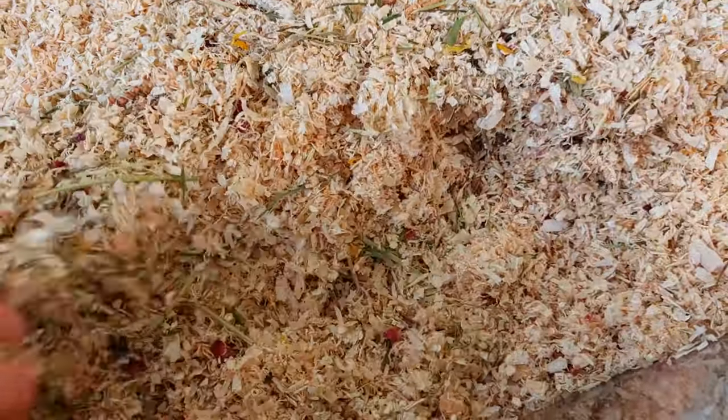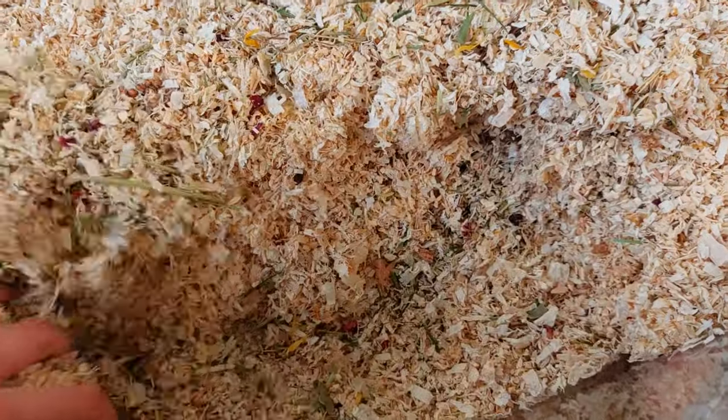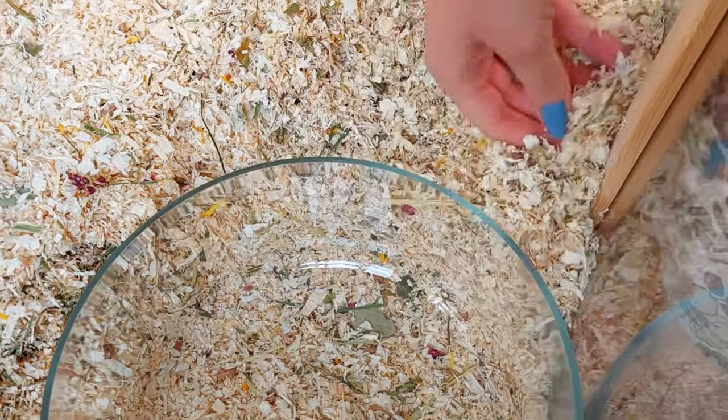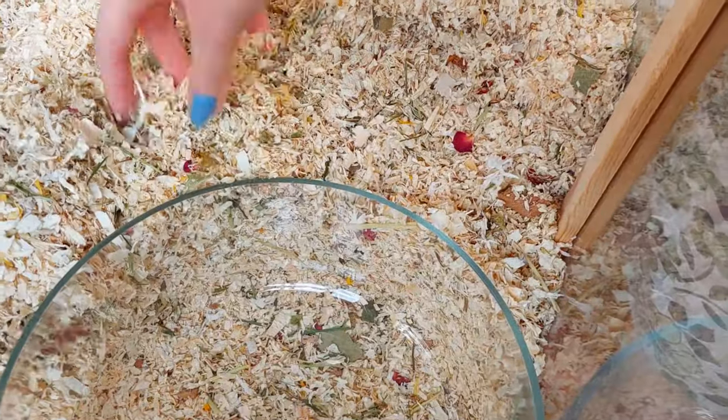Then I was just digging down to find the platform so I could place a glass dish on it, and then later I just added more substrate into this dish. I made sure that the bedding went all the way to the edge and then compressed it down.